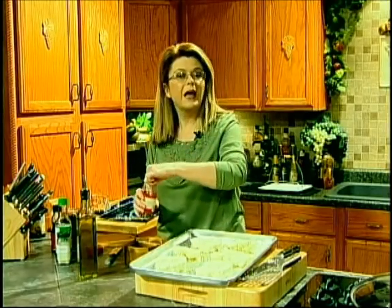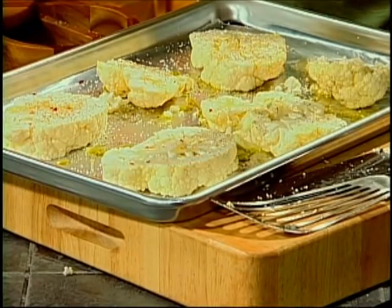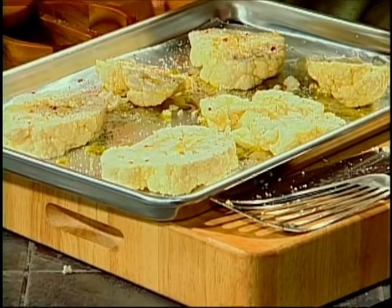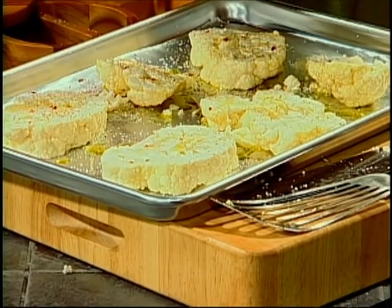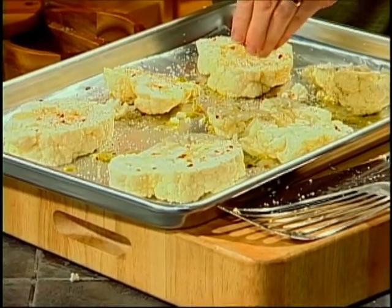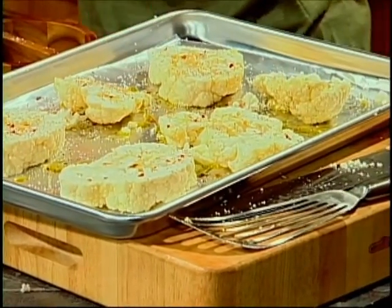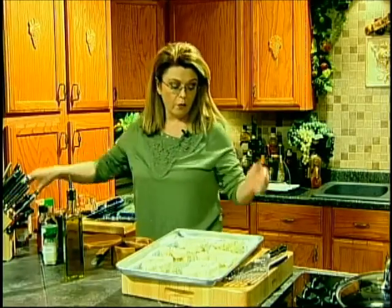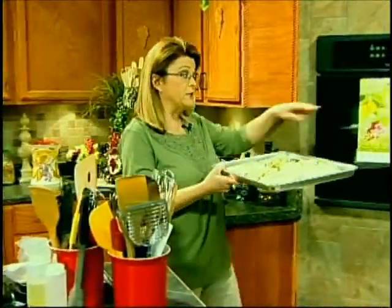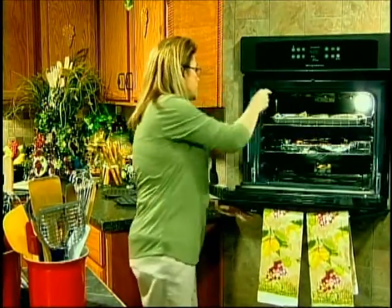I'm going to sprinkle it with just a pinch of red pepper flakes — this is optional. I like a little heat. If you don't like heat, you do not have to put the red pepper flakes on there. A little bit goes a long way with those. Then into the 425-degree oven alongside the pork tenderloin. These will take about 20 to 25 minutes, just the same as the pork. So there you go — two things in the oven right now.